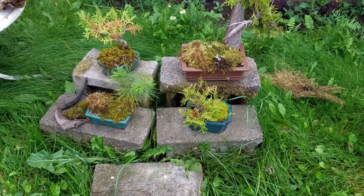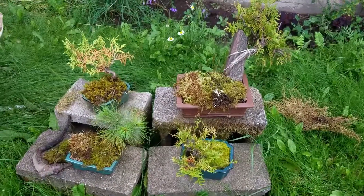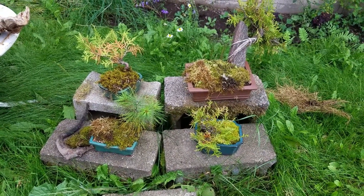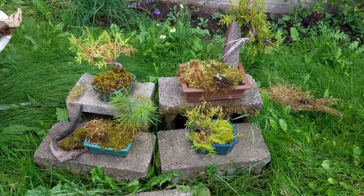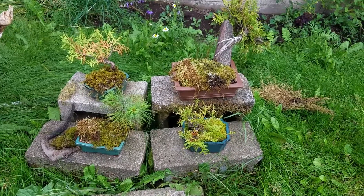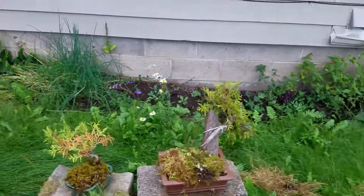Hello, everyone. It's Bleakborne, and I got a little update video for you guys today. I wanted to show you guys the growth of my outdoor bonsai, the three cedars and the white pine. I want to show you guys how much they've grown over the course of the summer. I still don't think I'm going to do any trimming this year, or at least not for a little while longer, but let's jump into it. I'll start with my newest bonsai.